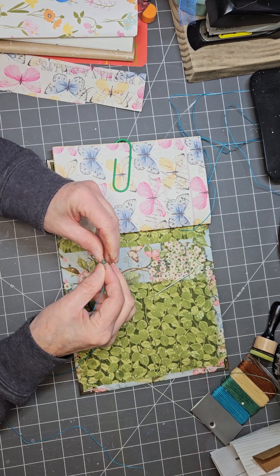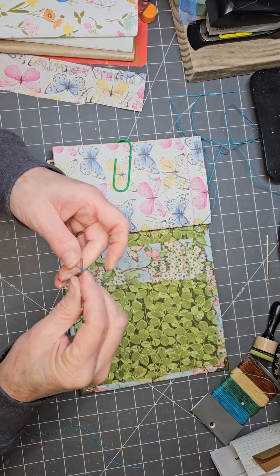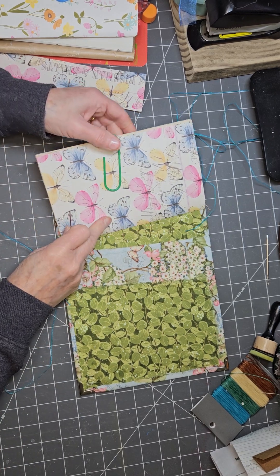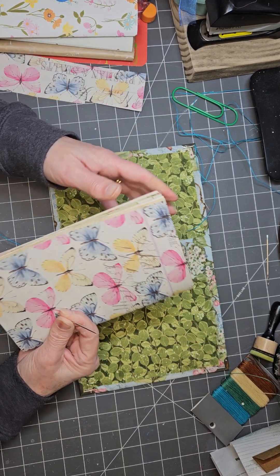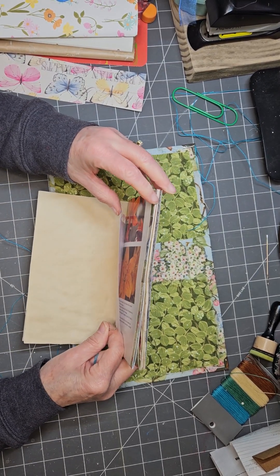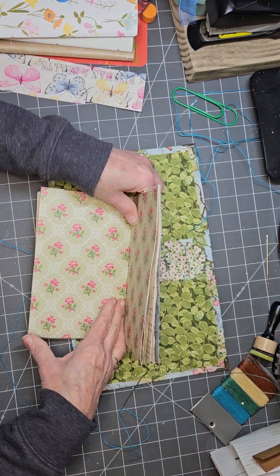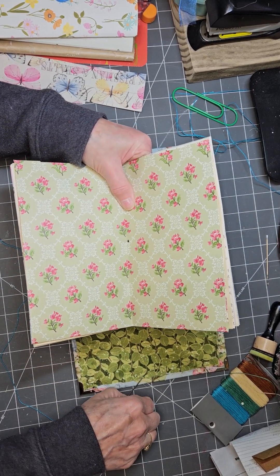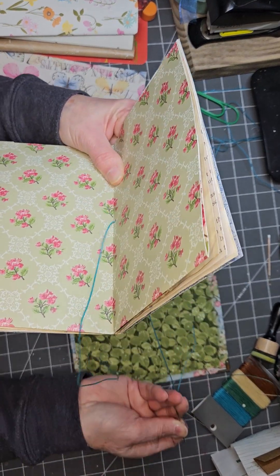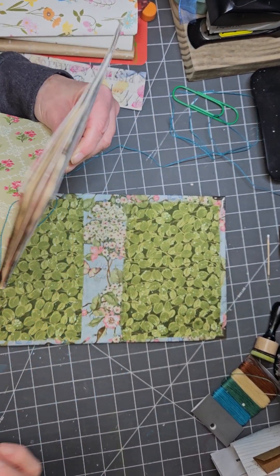I highly recommend creating a bookbinding kit — just a little box to keep all your bookbinding supplies in, that way you're not losing them. Now let's sew in our signatures. To do that, you want to go to the middle. You're going to put your needle through the center hole and pull it through. Remember, we're doing the back signature.